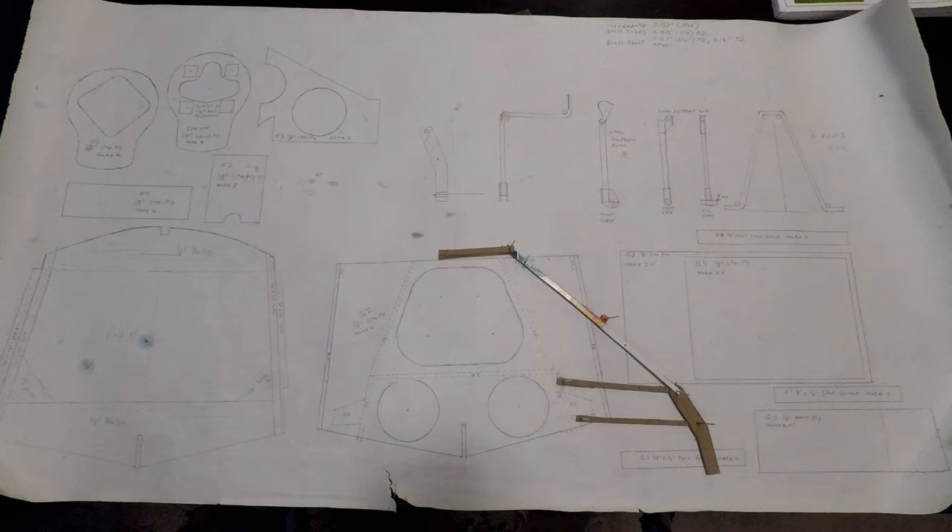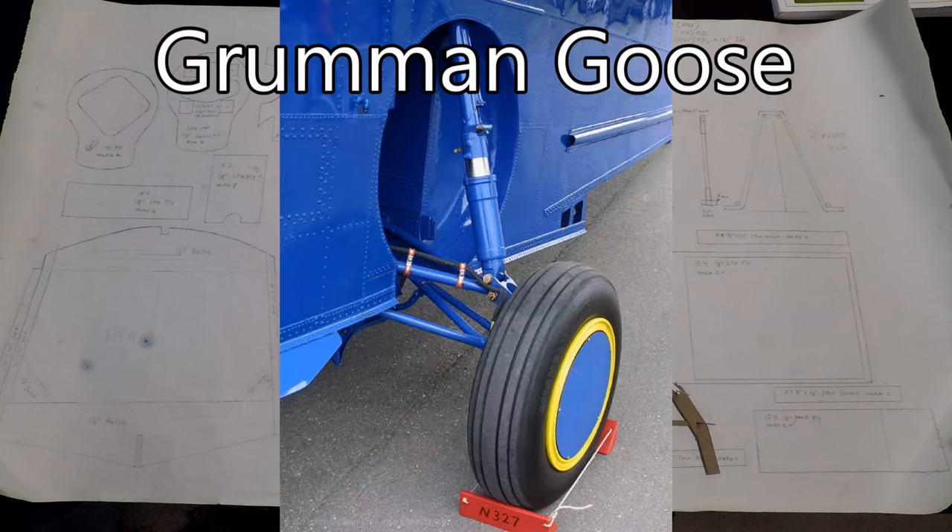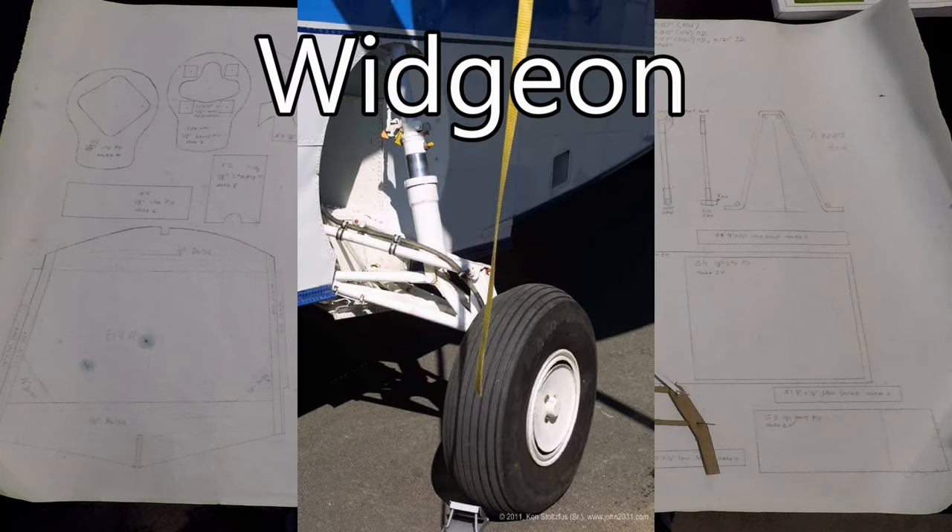I figured the easiest way to design the mechanism was to find something that somebody else has already made that works and just copy it. This design is based on something I believe Grumman came up with back in the late 20s or early 30s. It's the same thing you see on the Goose, the Wigeon, Wildcat, and a few other airplanes, and it works really well.